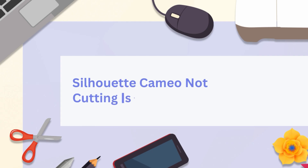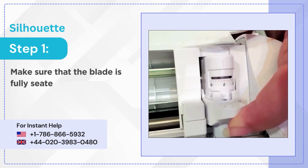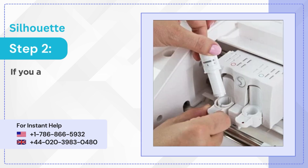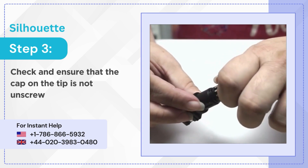Silhouette Cameo Not Cutting Issue — Method 1: Check Blade. Step 1: Make sure that the blade is fully seated in the housing. Step 2: If you are cutting thicker materials, remove the blade from its carriage. Step 3: Check and ensure that the cap on the tip is not unscrewed.